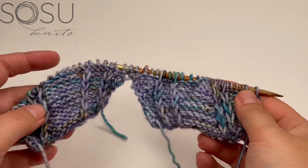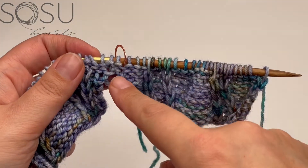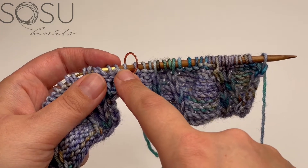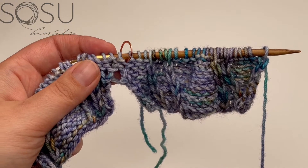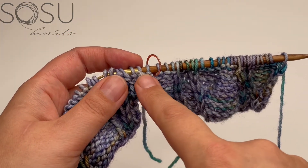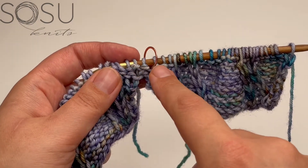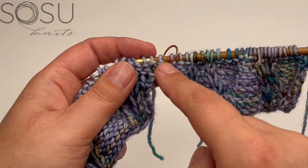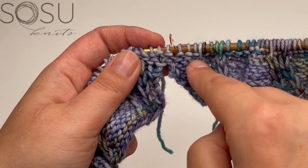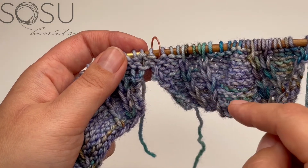Both my front and back pieces are now connected in the middle where I had those cast on stitches, and I have the stitch marker placed just before the center stitch — the middle stitch of the row, which is also the top of the shoulder. This is where I'm going to work decreases for a slanted shoulder line to make the fit a little more flattering. Every six rows we're going to decrease two stitches here in the middle, and we'll need to move the shoulder marker every so often as we go.